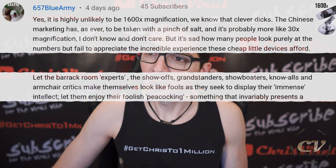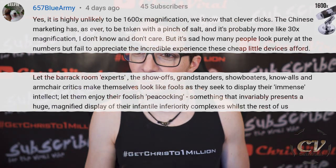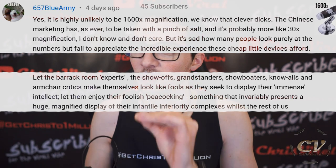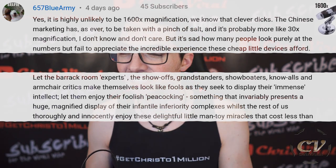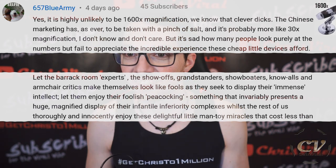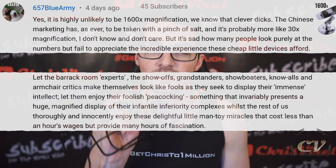Let them enjoy their foolish peacocking — something that invariably presents a huge magnified display of their infantile inferiority complexes. Whilst the rest of us thoroughly and innocently enjoy these delightful little man-toy miracles that cost less than an hour's wage, but still provide many hours of fascination.